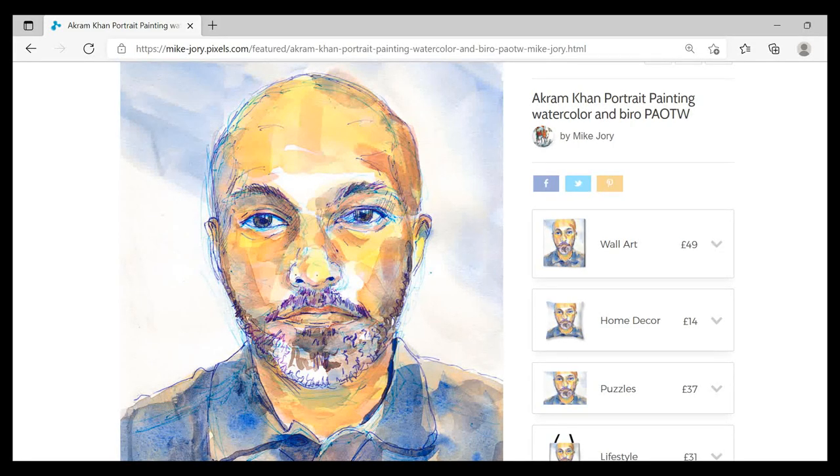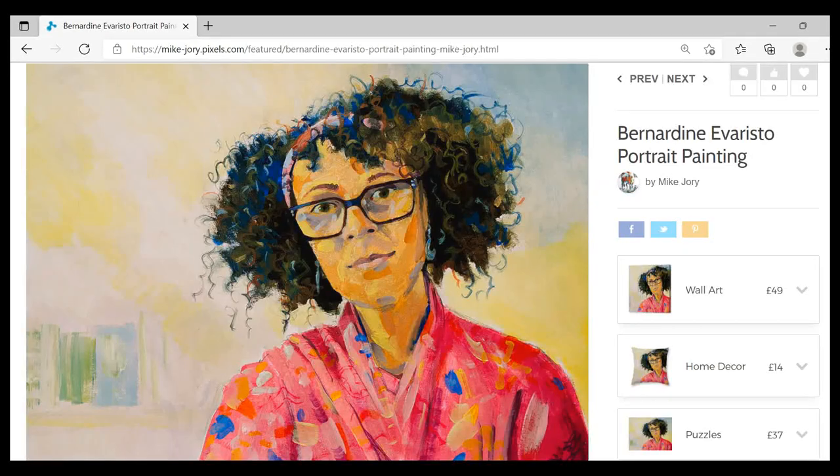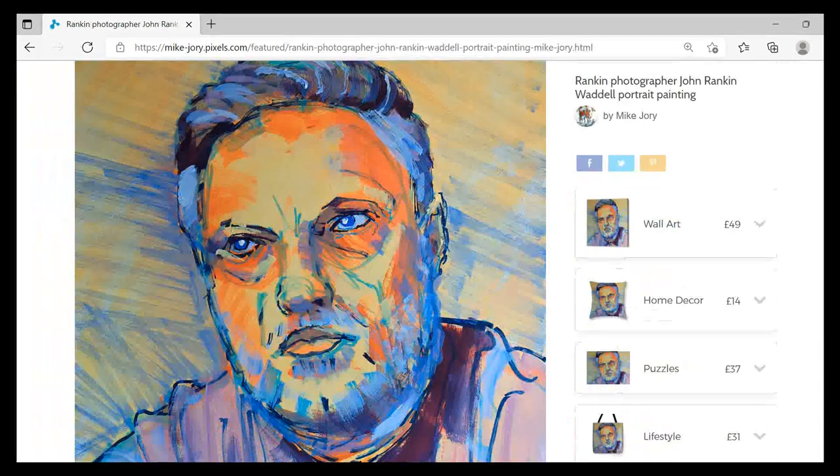Hi everyone, I'm Mike and this is the Sunday Art Show. This week, inspired by Sky Arts Portrait Artist of the Year, I'm going to do a real-time demo of a portrait painting of actor Jacob Fortune Lloyd.